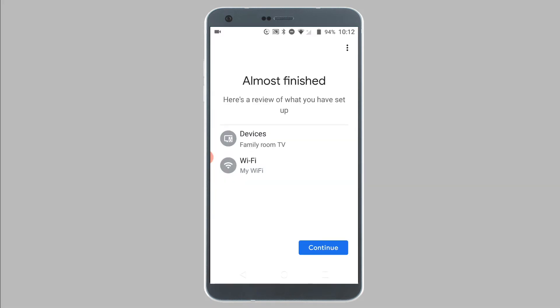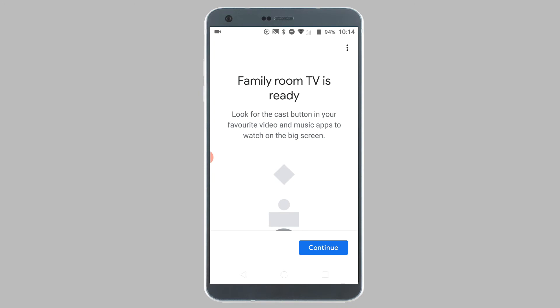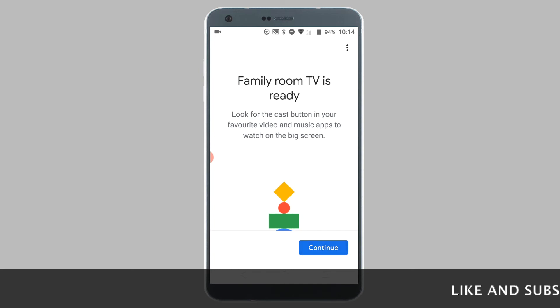Finally, you will see a screen showing a review of what was set up. On this screen, tap on Continue. Your Chromecast will now update to the latest software version. This will take around 3-4 minutes. Once the update is finished, you will see a message saying the Chromecast is ready to use. Tap on Continue to complete the setup process.